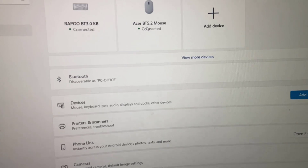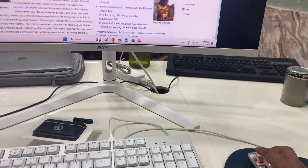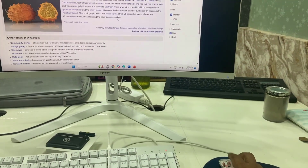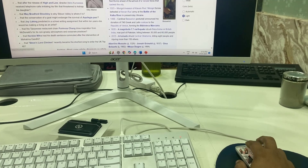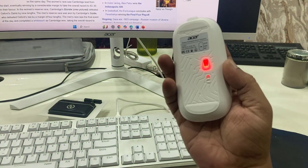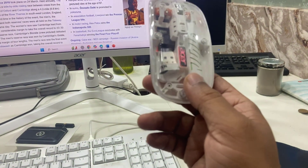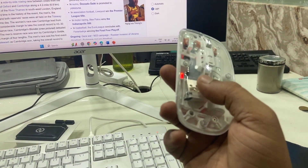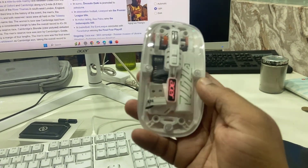I have connected via Bluetooth. Let me use it for a while and check it out. Good — slim and stylish. Build quality and finishing — yeah, it is good. You can use this mouse by connecting the receiver to your USB port, or you can also use it via Bluetooth.